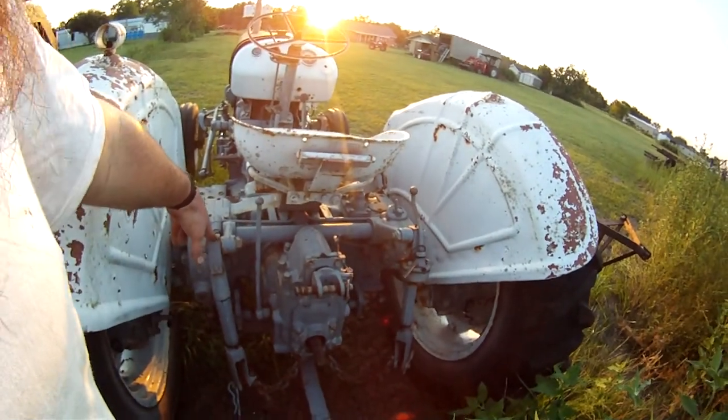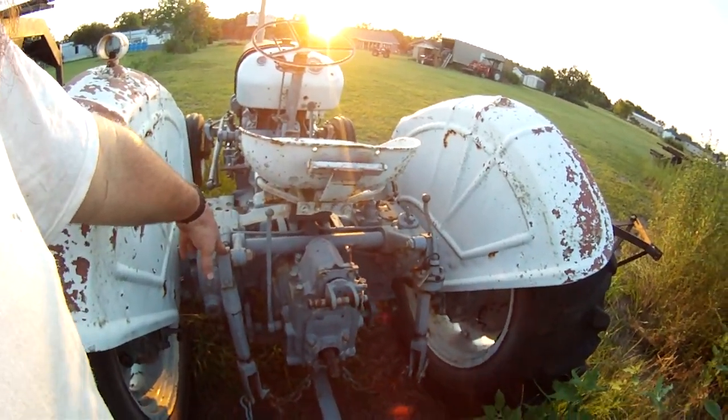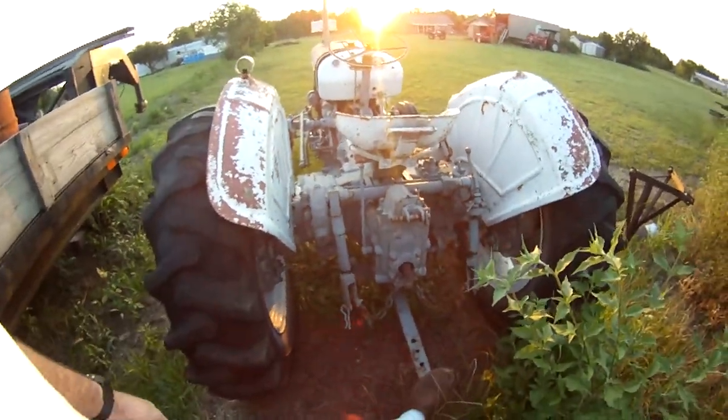I have the arms off right now because I've got a problem with the three-point — it doesn't work quite right. So instead of leaving them in the way, I just went ahead and used it to pull the trailer around.